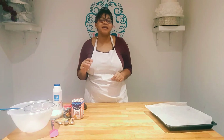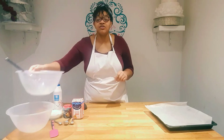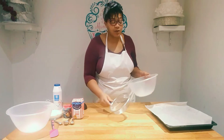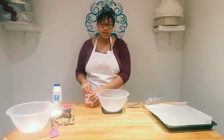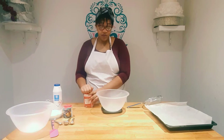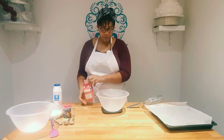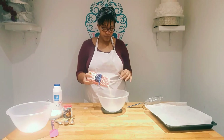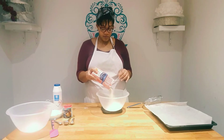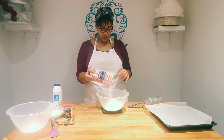The first thing we have to do is measure 350 grams of plain flour. With this recipe I am using simple things — I'm not trying to use fancy flour at the moment, just using what most people have in the house. So 350 grams of plain flour.